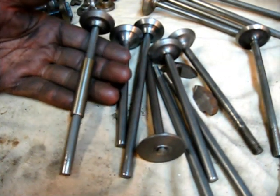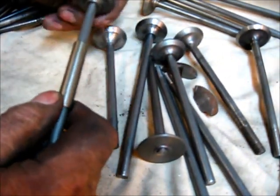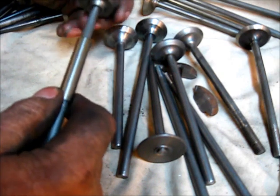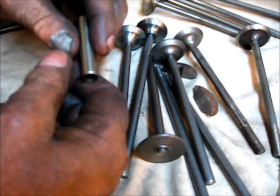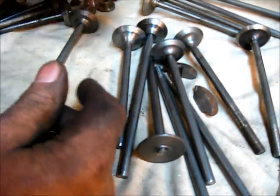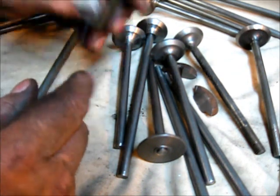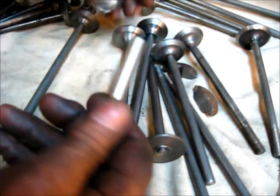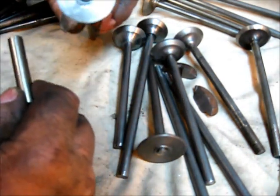The matter of valve stem to valve guide clearance — this right here is a cast iron valve guide. You drill out the hole, press this in there, and most of the time you have to ream this to size. It's a valve guide.